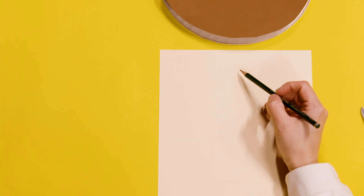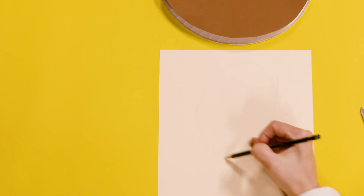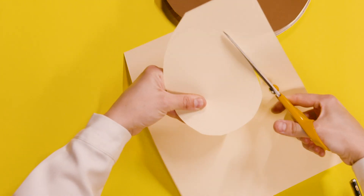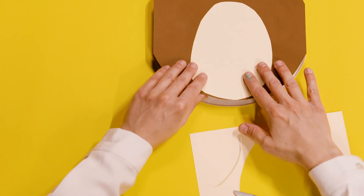I'm going to draw his nose, which is kind of an egg shape like that, and then cut that out. See, that will go in the middle like that.